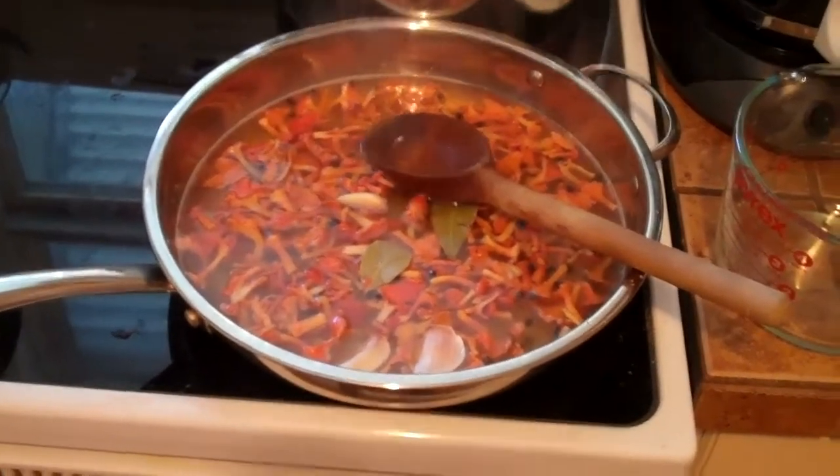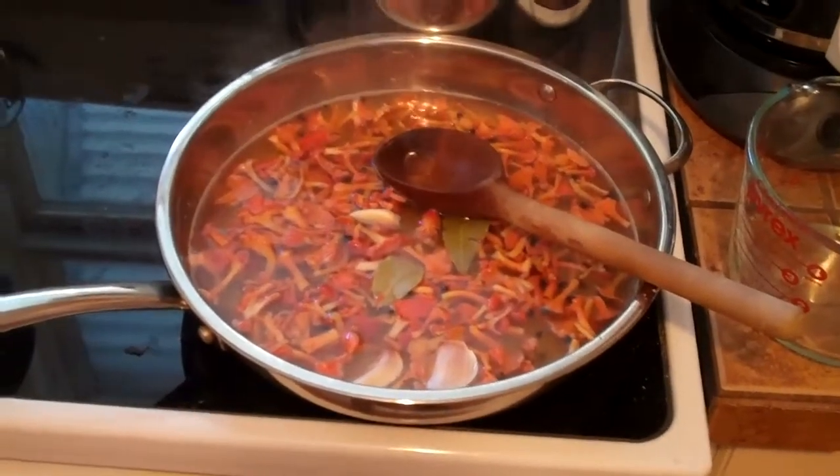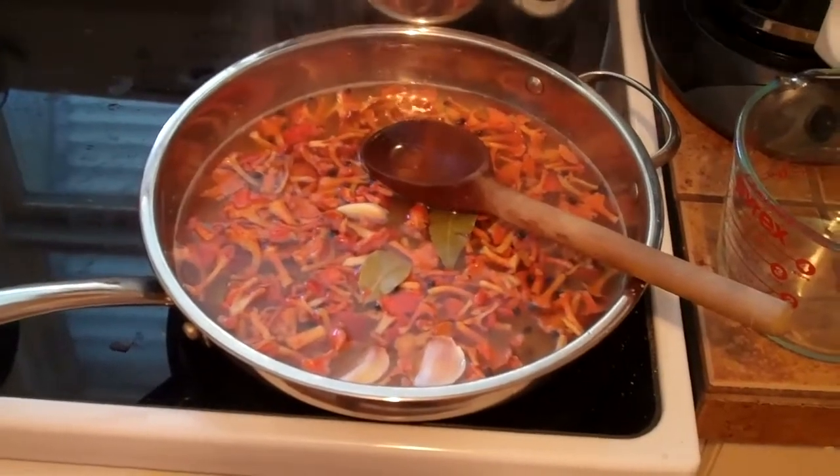There you have our mushrooms pickling. We're going to let this boil and simmer for five minutes, and then we start placing it in the containers using a ladle or slotted spoon. Into the small canning containers with the mushrooms.